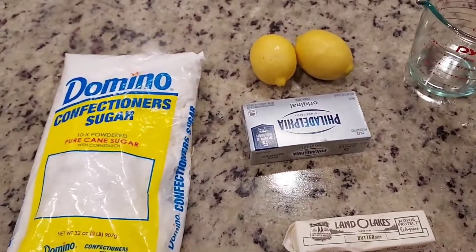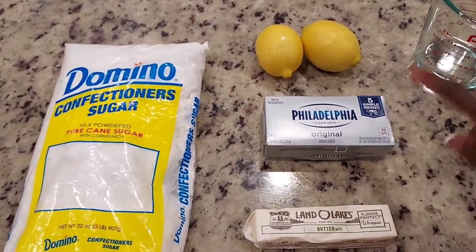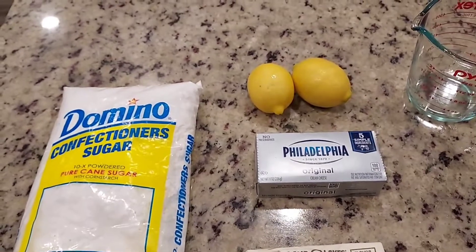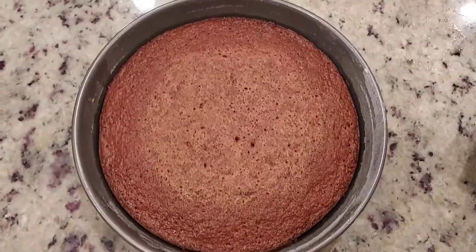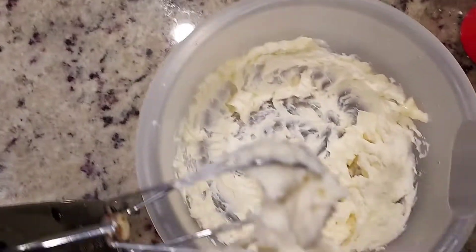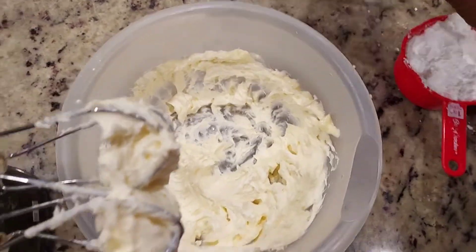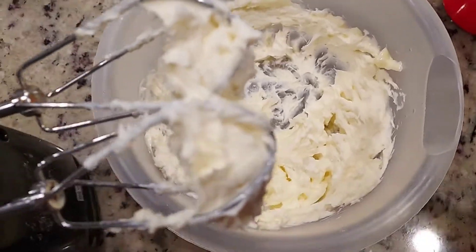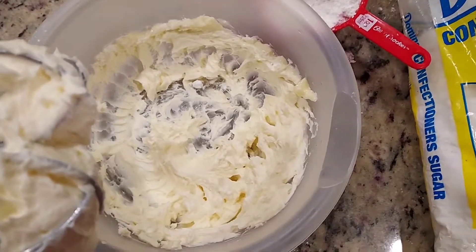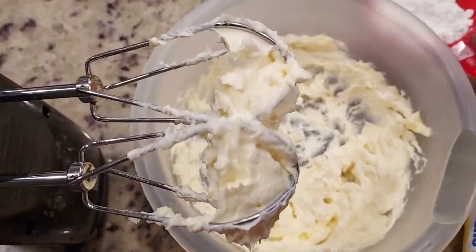Now while my cake is in the oven I'm about to attempt to make my icing for my carrot cake. My carrot cakes are out of the oven and they are cooling. While they're cooling I'm about to make my icing. I have one-third cup of Philadelphia cream cheese and one stick of butter, creamed, and I'm about to add my Domino's confectioner's sugar to my cream cheese and my butter.